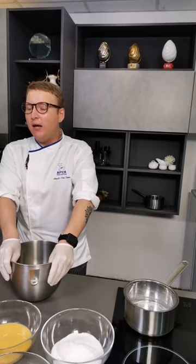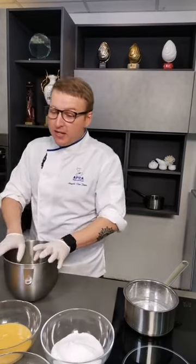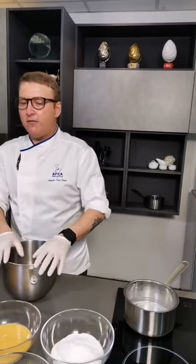Hello everyone, my name is Enzo Van Torn from the Academy of Peace Arts in Malaysia. Today I'll be demoing how to make madeleine. It's a small little tea cake. It's quite easy to do and very, very nice.